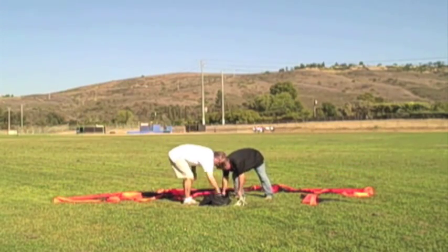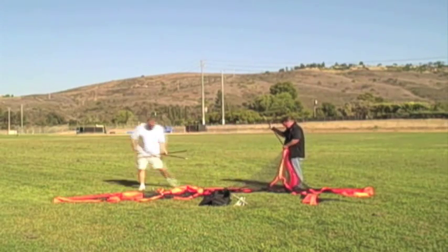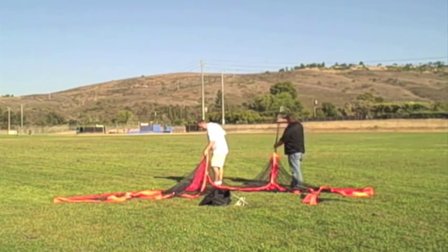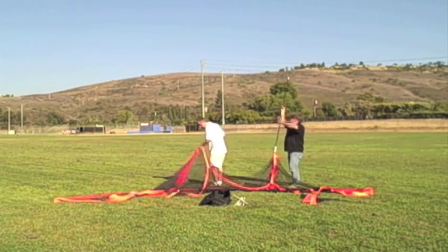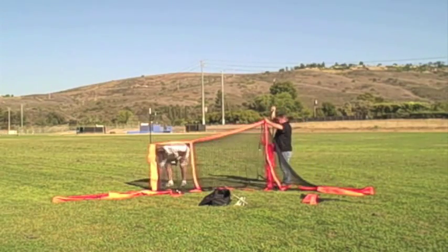Then find the poles. There's a set of thinner poles with three pieces on each side and then a set of thicker poles. These are the thinner poles that go in the back. Join them together and slide them down the two sleeves at the back, then insert the ends in the pipe.